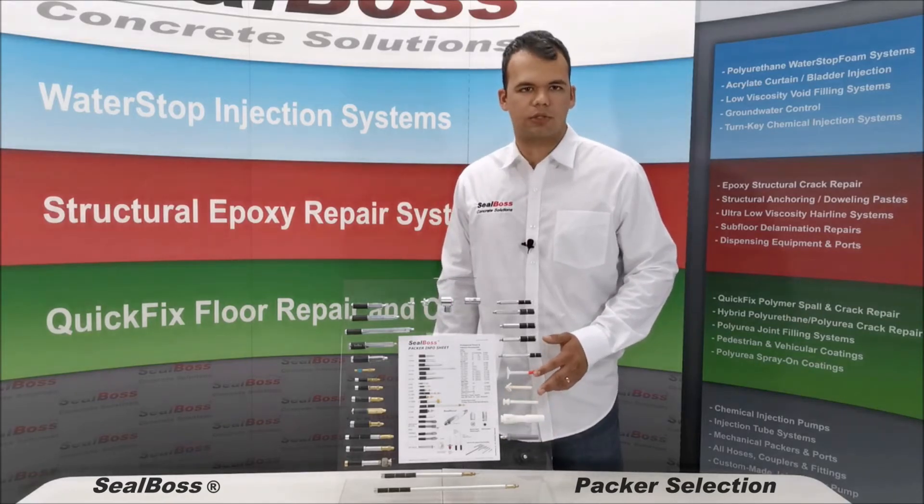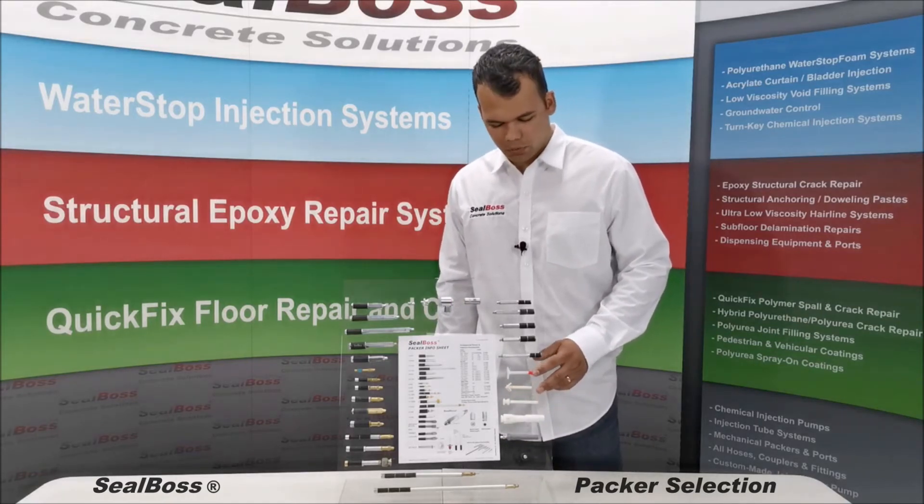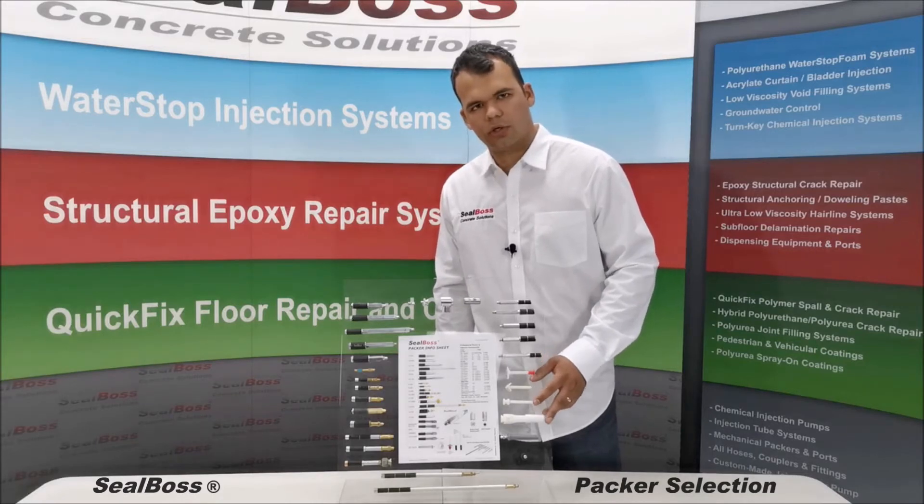We offer plastic epoxy ports. Our popular tri-base port, we have a corner port, and hammer-in port.